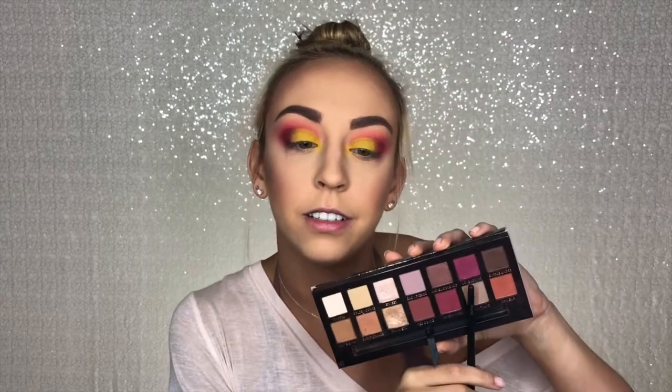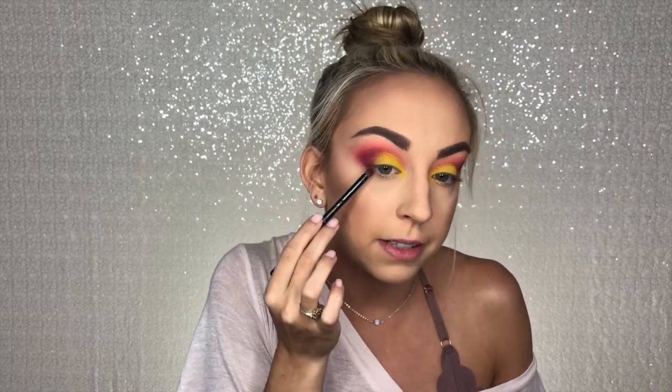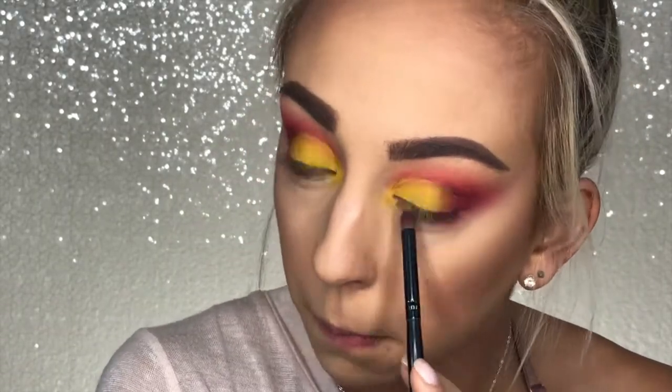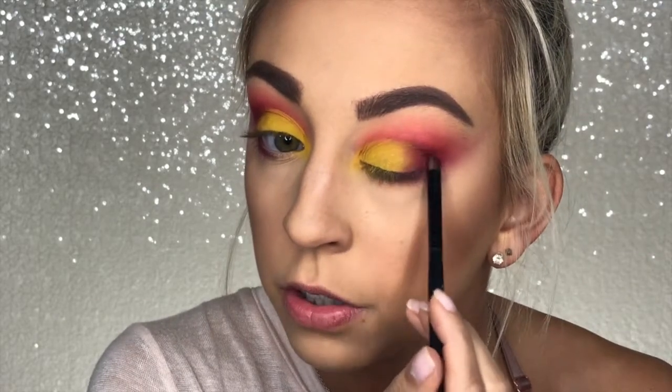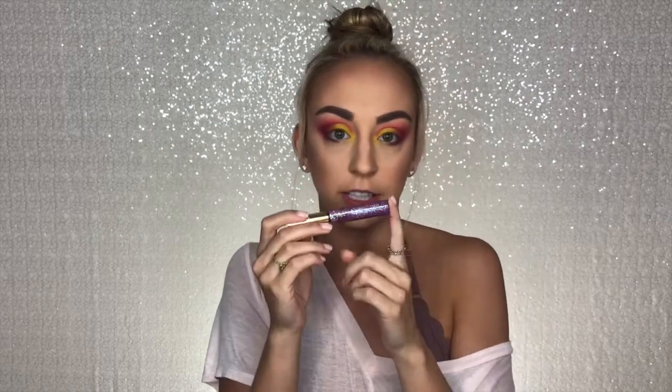Next I'm going back into the Love Letter shade with a small detail brush, running that along the very outside edge of my lower lash line and blending it up into the top eyeshadow. For my inner corner underneath my eye, I'm going in with this by JD Glow Cosmetics — it's their liquid glitter tube, basically a glitter liner in the color Jelly Bean. It's purpley, pinky, sparkly, and beautiful, and I think it'll look really cool right in that lower lash line area.